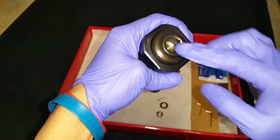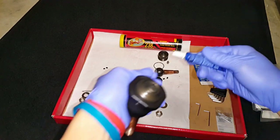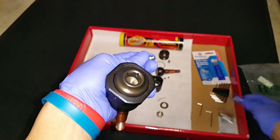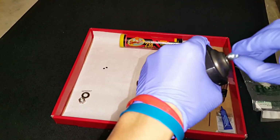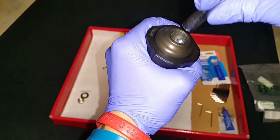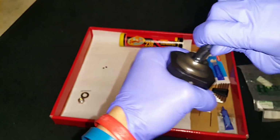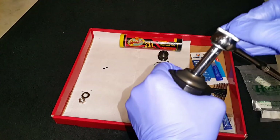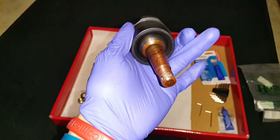Now reinstall the zerk fitting. Put a little bit of Loctite on the zerk fitting threads — just a little bit — and then thread it onto the housing. It's a bit tricky to get the zerk fitting back on. Use a 5/16" socket with a quarter-inch drive and tighten it down. With the Loctite on there it shouldn't go anywhere.